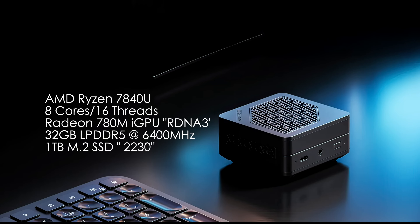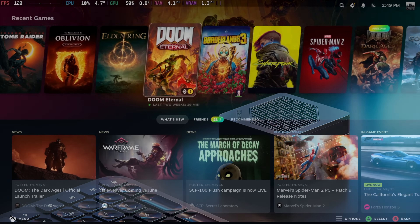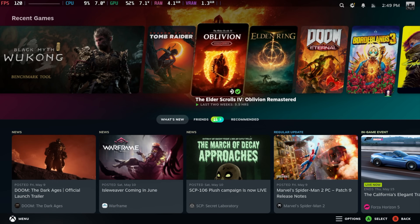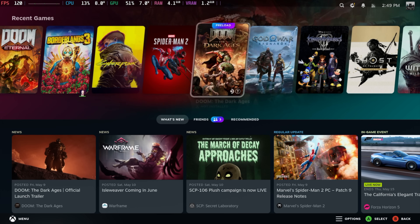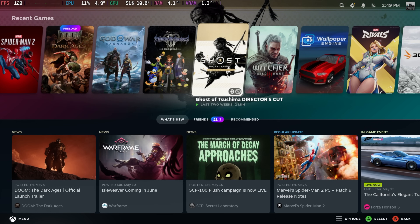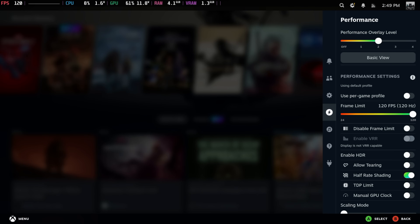I've installed official SteamOS on the internal drive using the Steam Deck recovery image — we didn't even need to go to SteamOS 3.8 with this. You could also install something like Bazzite if you want, but I wanted to go with official SteamOS. Performance has been great, and I've got some custom themes installed — this might look a little different from the original Steam Deck UI.